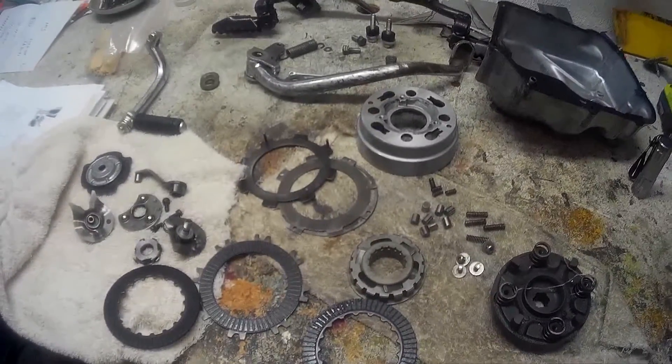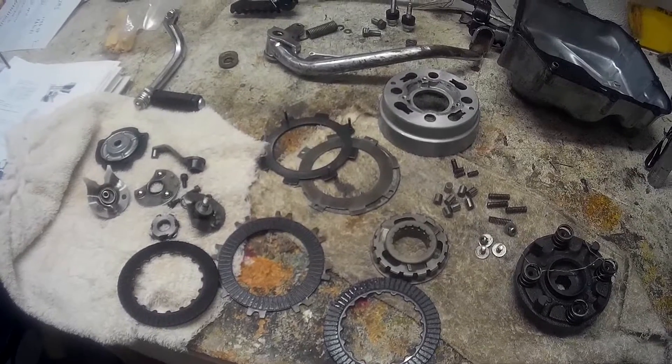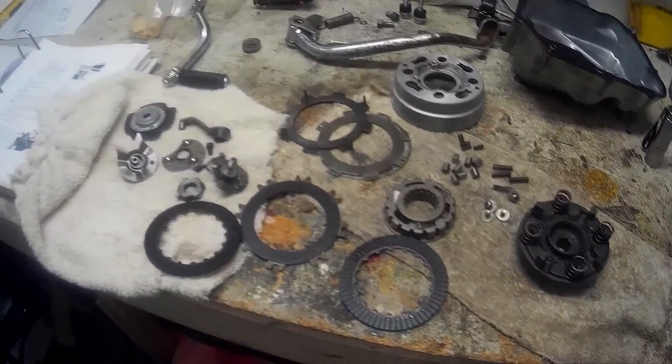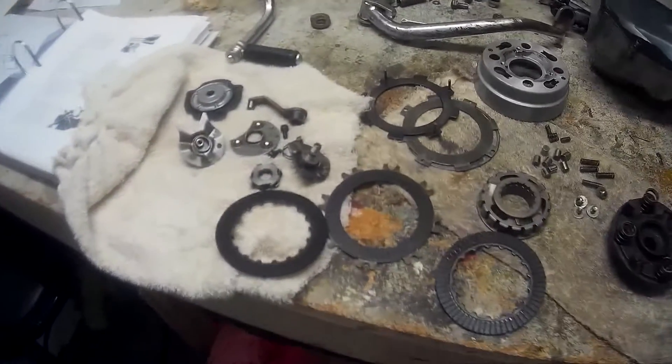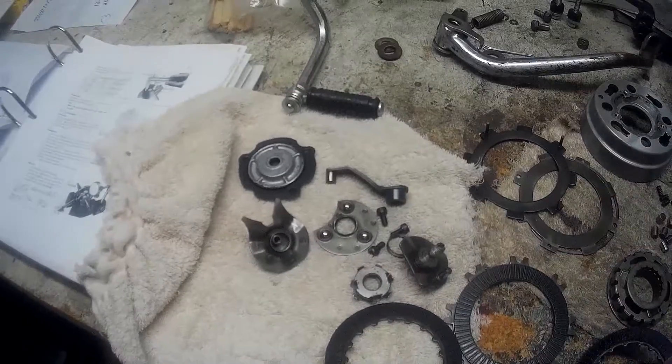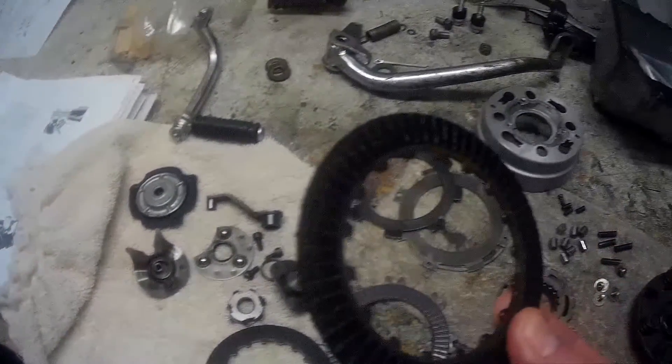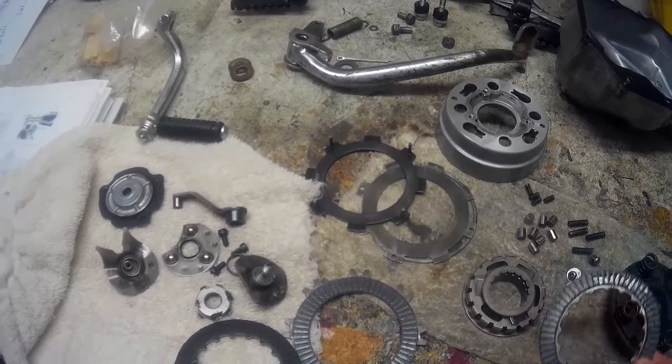I've taken my clutch apart because I wasn't happy with the way it was shifting — I felt it was a little hard upshifting. So I took it apart, checked the plates, and measured them with calipers. They check out okay.